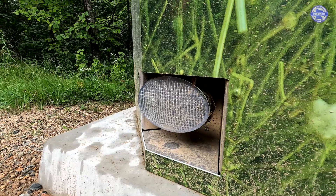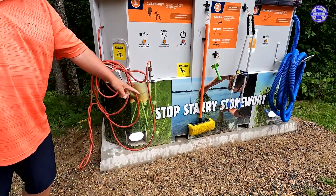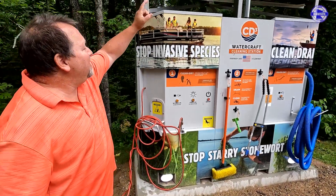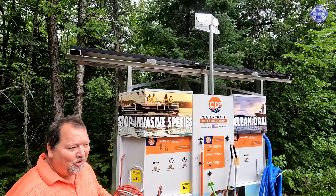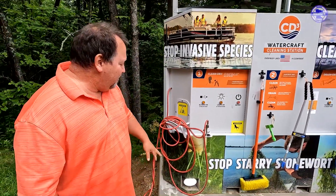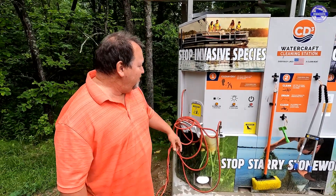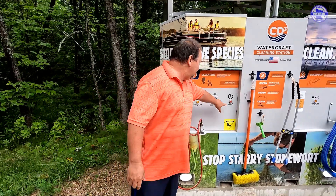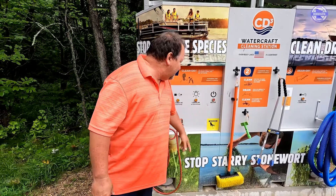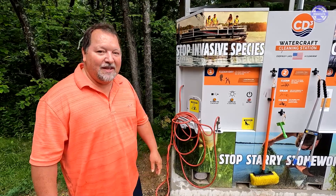The other thing it has is lights. If you come in at night, just hit the button. You've got lights down below to look underneath your boat, and you also have some up top. That way your boat is all lit up so you have a better chance of catching stuff in the middle of the night. They will turn off after about three minutes. But if you want to shut it off, just hit the off button and that will shut off everything — the air hose and the lights. Nice little unit.